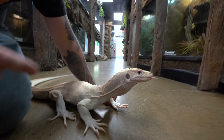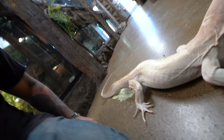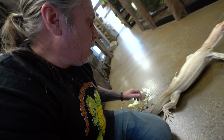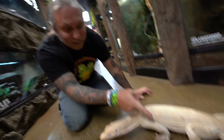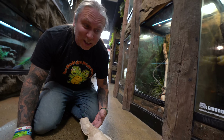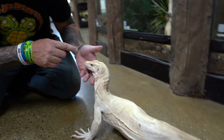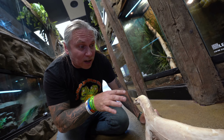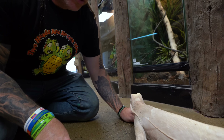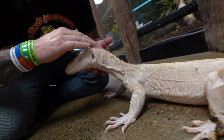Remember when Frosty first came in? He had a really bad nose rub and a couple of other little marks on his head. We're not going to clip his nails today because we don't want to stress him out. But we're really seeing that you can barely see the rub on his nose now, and all those other little marks look really healed up. He's in a little bit of a shed right now — we're going to continue to soak him. Once he comes out of this next shed, he's going to be pure white, absolutely stunning. When you identify an injury and you're treating it, reptiles are super quick healers. Frosty is looking absolutely amazing.